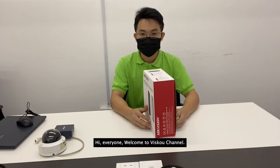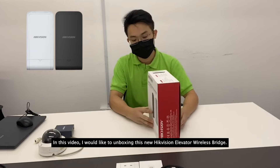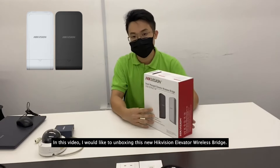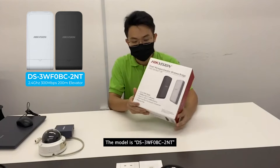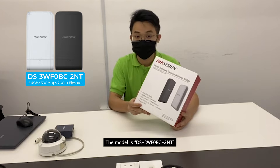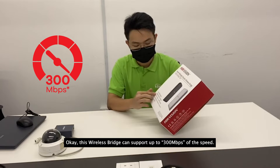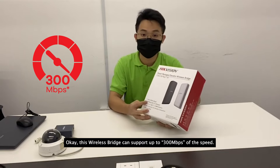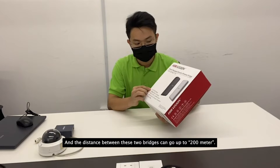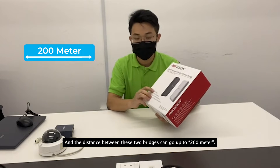Hi everyone, welcome to the Visco channel. In this video I would like to unbox this new Hikvision elevator wireless bridge. The model is DS-3WF0BC-2NT. This wireless bridge can support up to 300 Mbps of speed and the distance between the two bridges can go up to 200 meters.